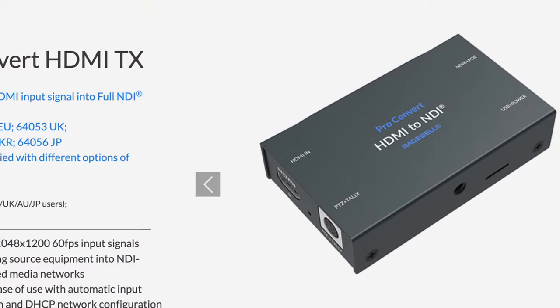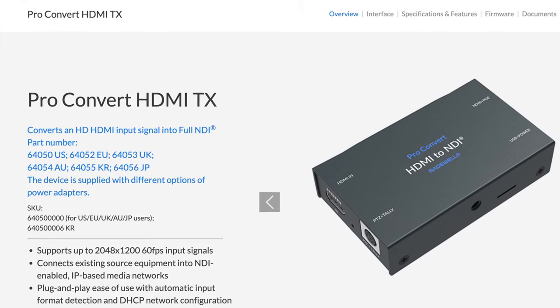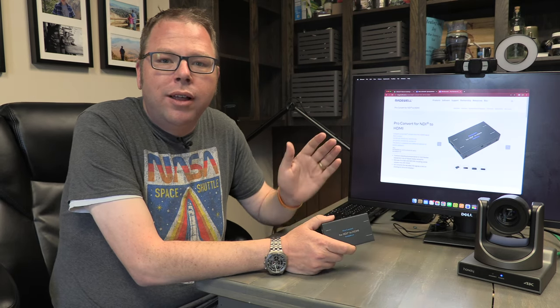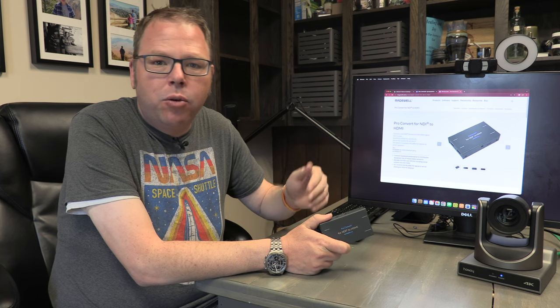Welcome to another quick desktop review on something really neat we've just started using around here. This is the Magewell NDI to HDMI converter. We've talked about NDI before — it's a protocol that allows you to route video from a camera like our Honey Optics PTZ over your normal data network, your ethernet network, at very low latency.